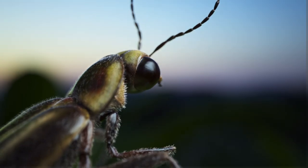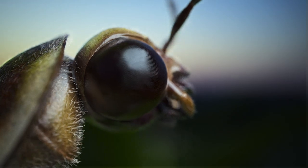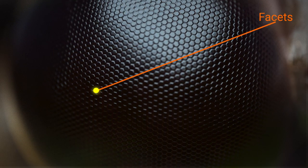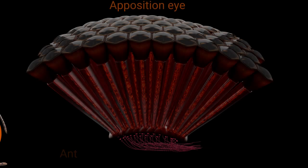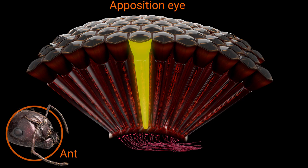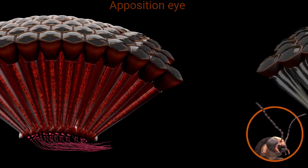From the outside, a firefly's eye looks similar to an ant's eye. There are several hundred facets on it, each representing the end of one ommatidium. But on the inside, they're very different. In our ant's apposition eye, each ommatidium is isolated from its neighbors by pigment cells.